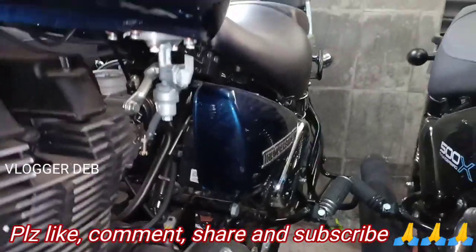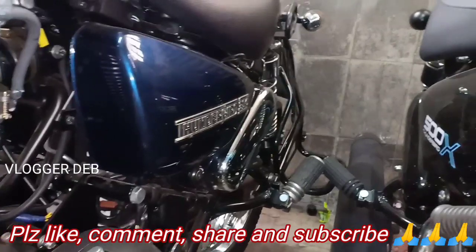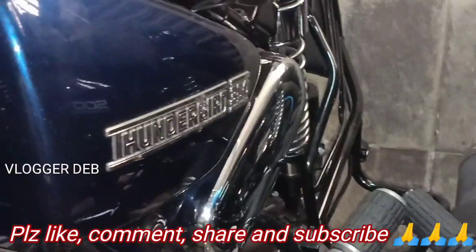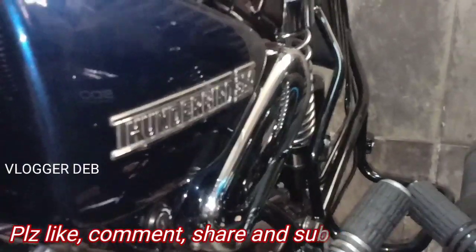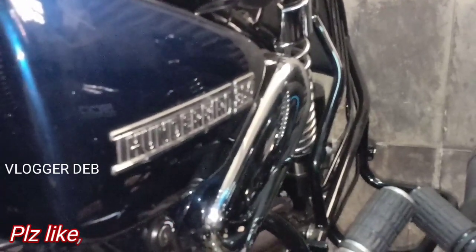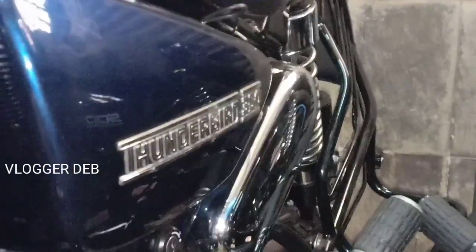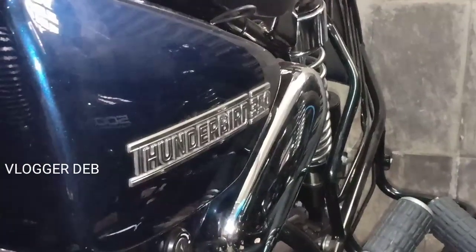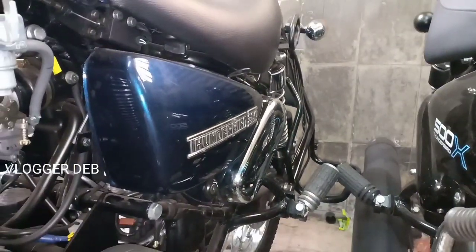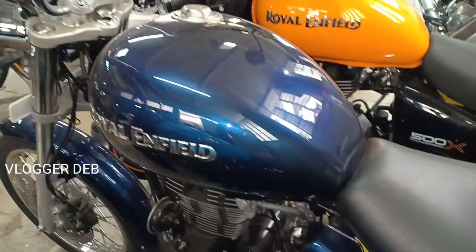The traditional color looks really good — that's the Thunderbird 350 badge. If you like this video, please like, comment, and share it with your friends who are interested in Royal Enfield and other bikes. Please subscribe to my channel so I get inspired to bring you further updates on bikes.